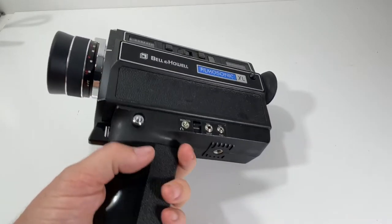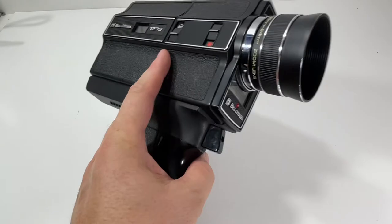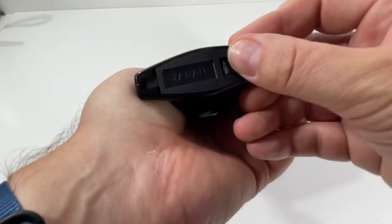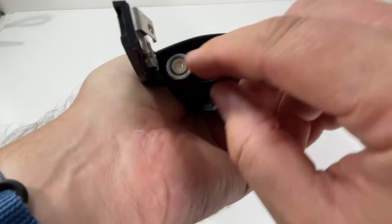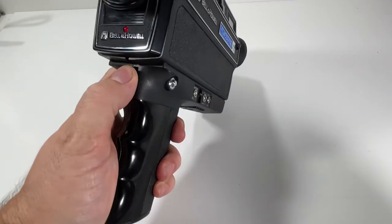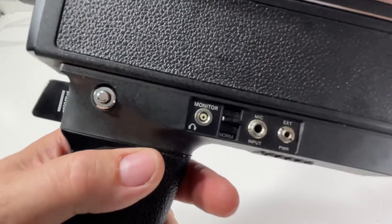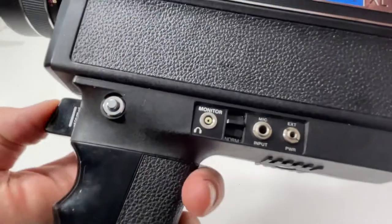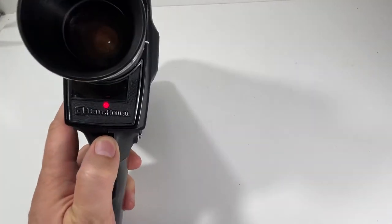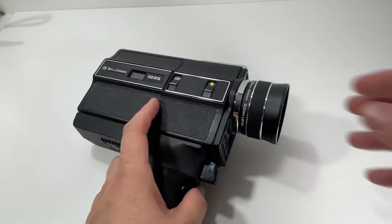And it worked for a second. And of course now it's not working. That is too funny — way too funny. There we go, got it back on again.